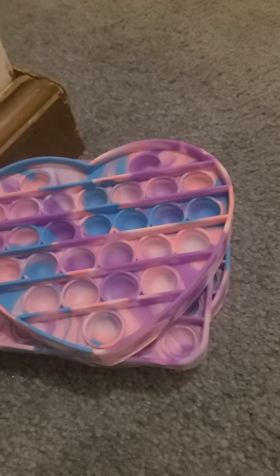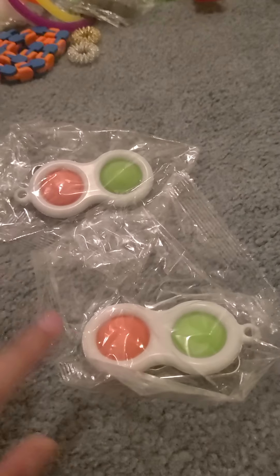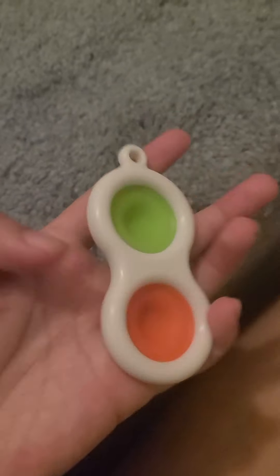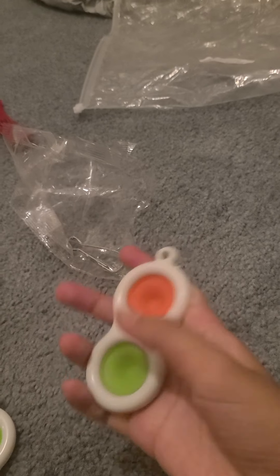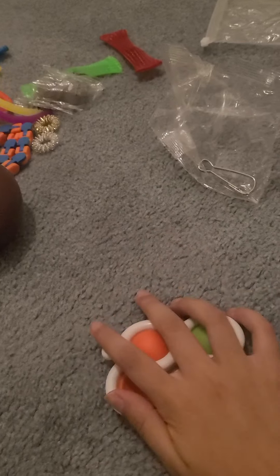Now let's check out the two simple dimples. They are the same color even though in the picture this one looks more pink. Here is the open dimple — I give it an 8 out of 10. The second one I like a lot better; it is softer in my opinion and I like it much better than the first one.